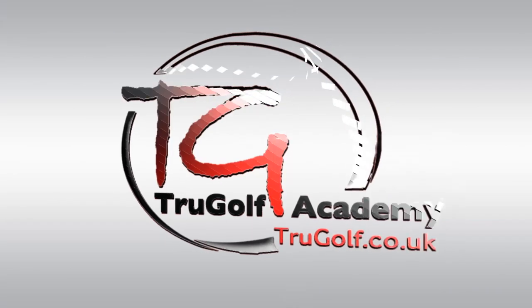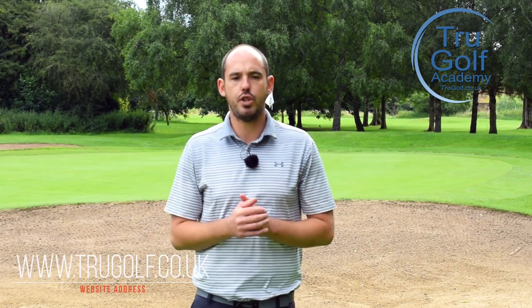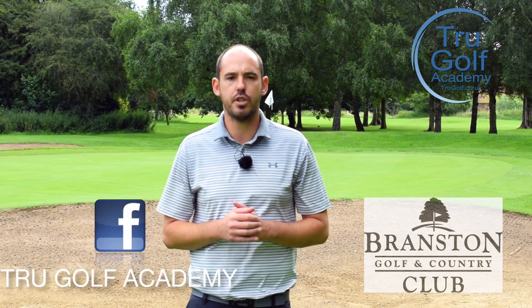Today's video I'm going to give you another option that perhaps you haven't thought of before. Welcome back to the True Golf Academy. You've joined me, John Watts, today at Branston Golf & Country Club.